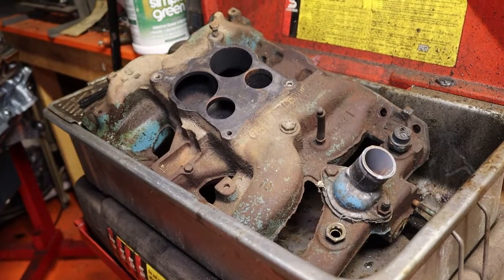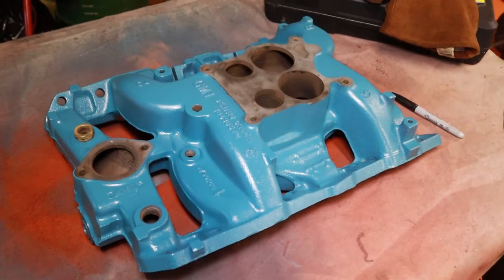Hey, how's it going? Today we are working on an intake, taking it from this to this. If you guys want to see more content like this, be sure to subscribe, but let's get into it.